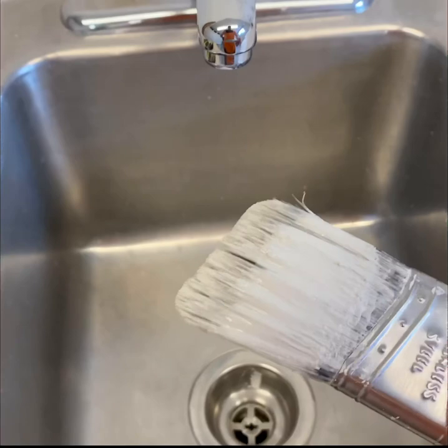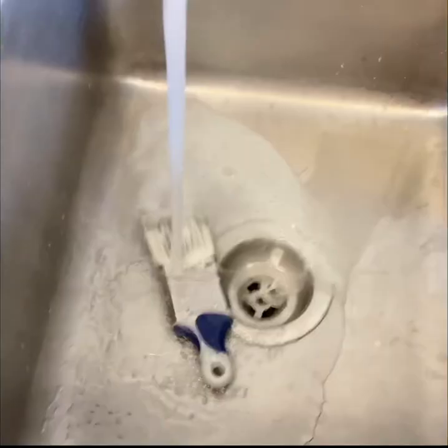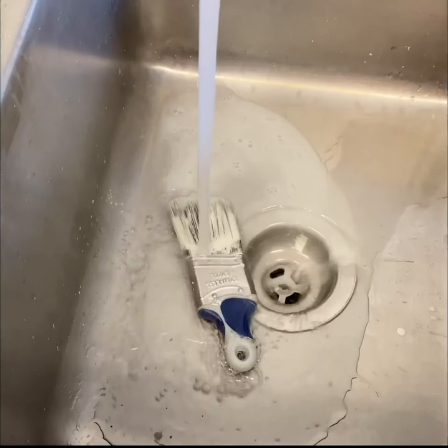I've been painting for two hours. This is what my brush looks like when we're done. I'm going to go over how to clean it properly so you don't have to just throw it away.